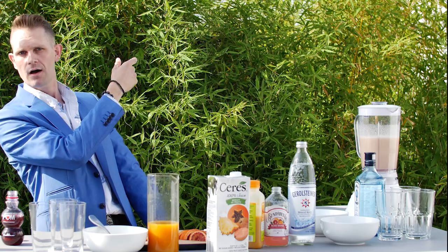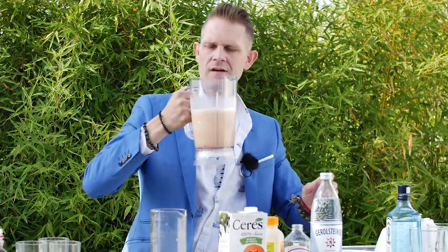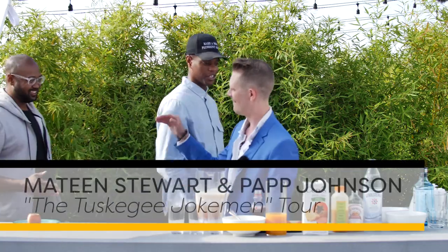We are done. Now I'd like to introduce my guests. Both of them are stand-up comedians in this town, and they're hilarious dudes: Mateen Stewart and Pap Johnson. What's happening, guys? Let's get drunk.